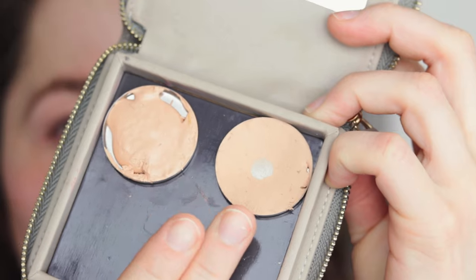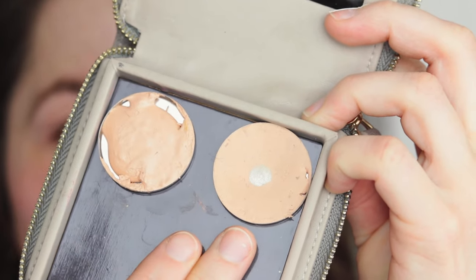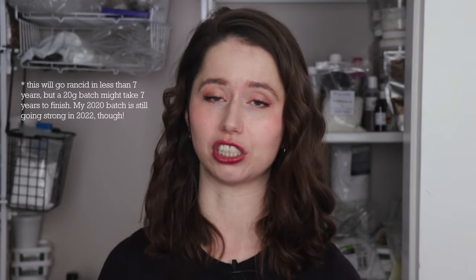Add one more complication: our small batch size of 5 grams. It can be tempting to scale this formulation up to reduce that challenge, but I don't really recommend doing that because 5 grams is a ton of foundation. I've been using the 5-gram batch I made over two years ago pretty diligently, and I've used maybe half of it. So unless you have a couple of friends with exactly your skin tone, I do recommend sticking to that 5-gram batch size, or you will be throwing foundation out in like 7 years when it goes rancid.